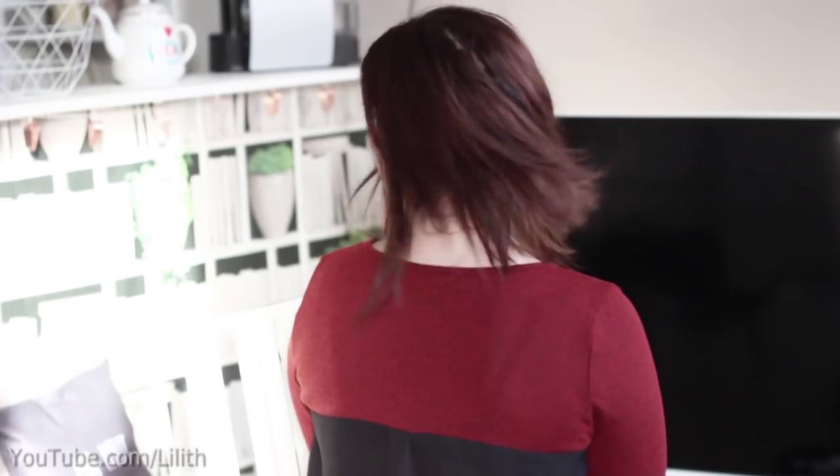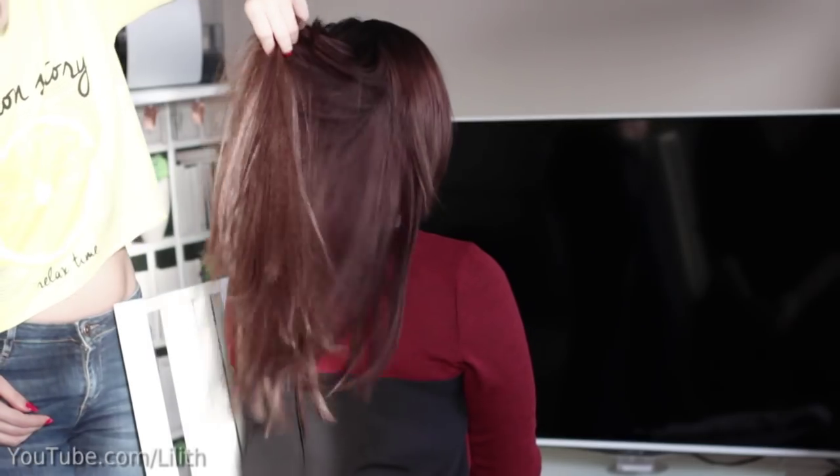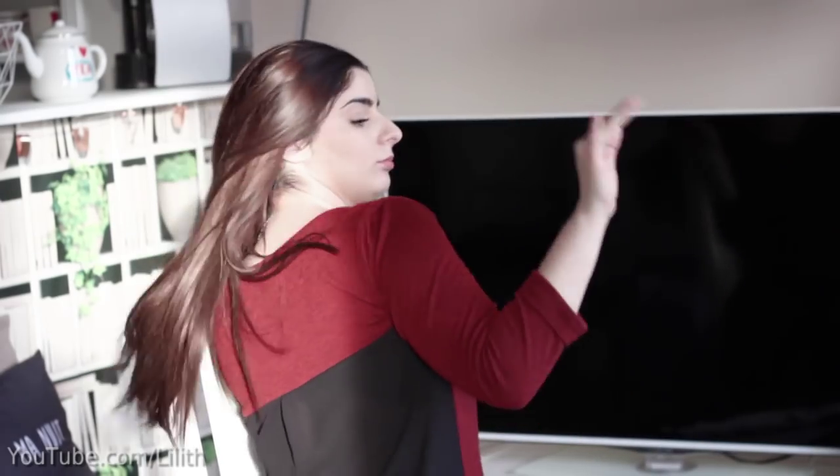Hi guys! You often ask me how to blend extensions with short and thick hair, and today my friend Laura is going to help me show you the trick. I hope you're going to enjoy this video.